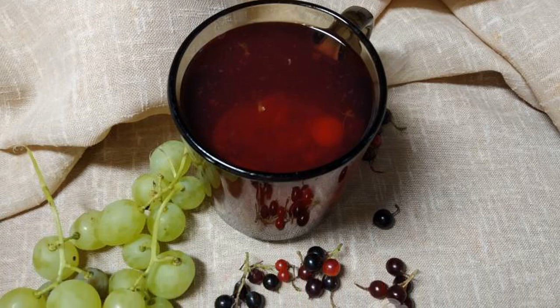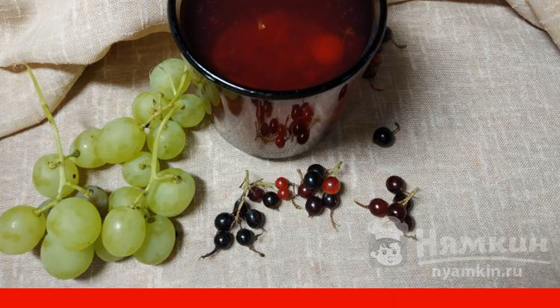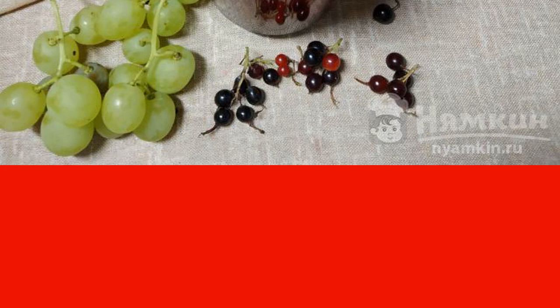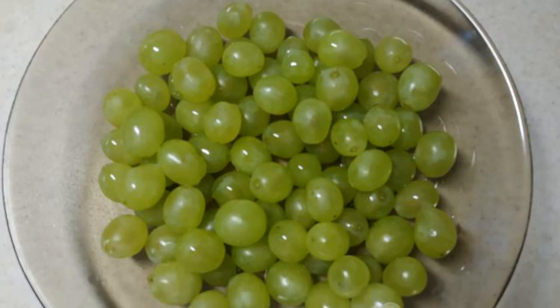Today I brought my natural berries and fruits from the dacha — and what to do with them? Of course, a delicious compote! I hadn't tried it with white grapes and currants yet, but I decided to experiment. The compote turned out to be very tasty, rich, and fragrant. Now it's added to my cookbook. The grapes are washed and removed from the brushes.